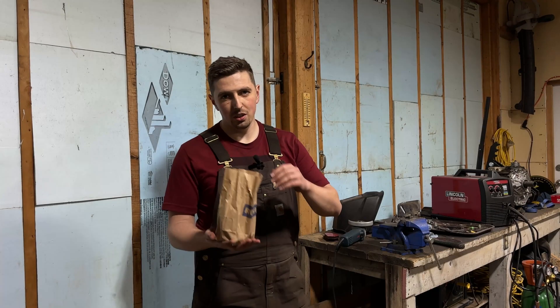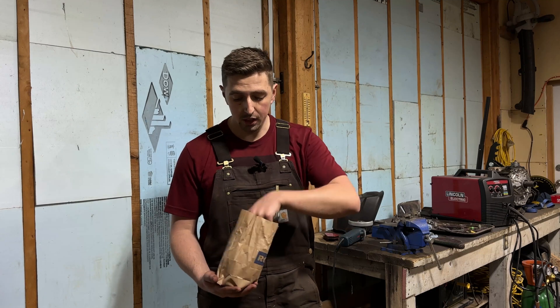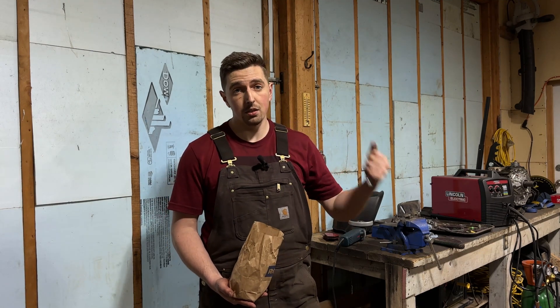I ended up running out to the hardware store because the bolts that I had weren't going to work. I picked up just some three-inch long half-inch bolts. These should let me mount the heim joints onto my mounts to actually be able to weld them in the proper spot.